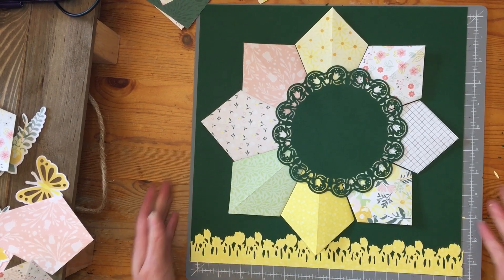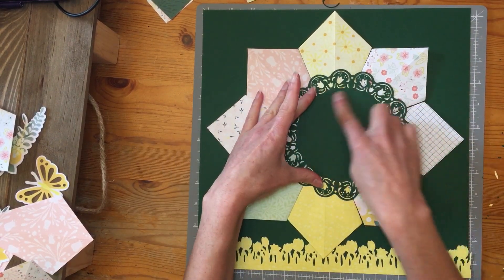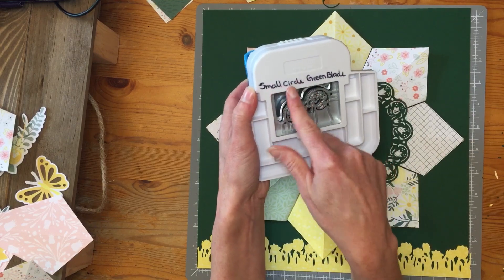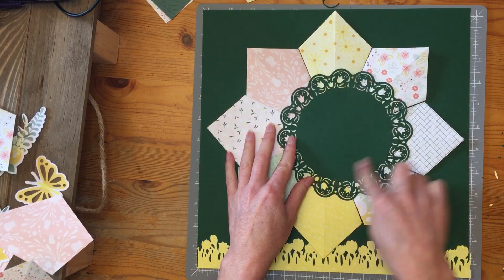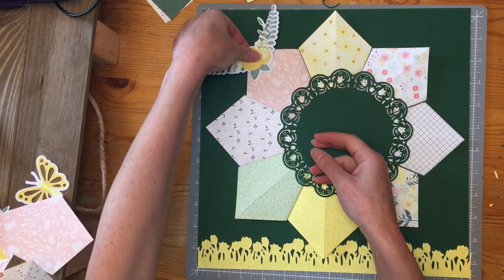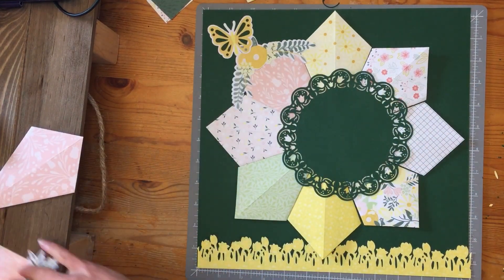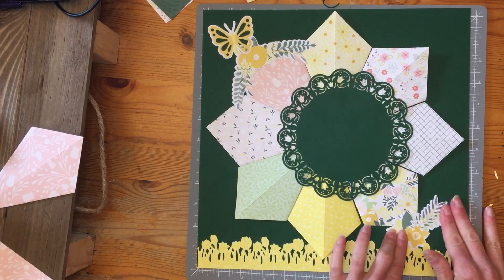Stick that down and there you go. Next up is to get a photo for the center — what I did is I wrote myself a note that you can use the custom cutting system with the small circle and the green blade, and you'll get a circle that fits perfectly in the middle. Then you can add embellishments if you want — stickers or any other embellishments that you enjoy — and you're done.